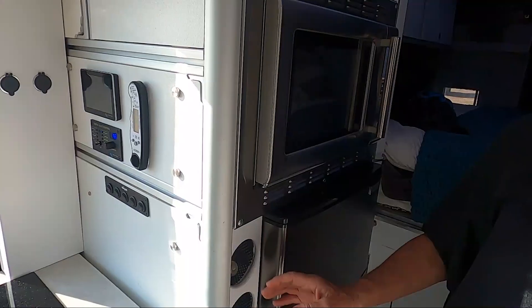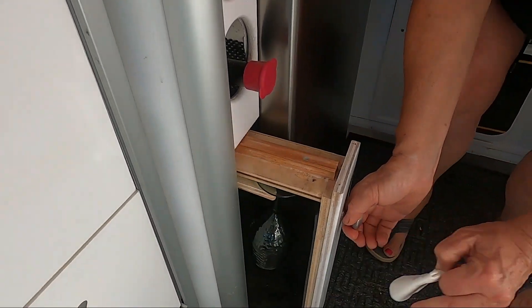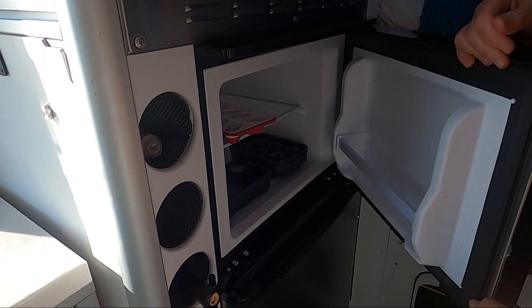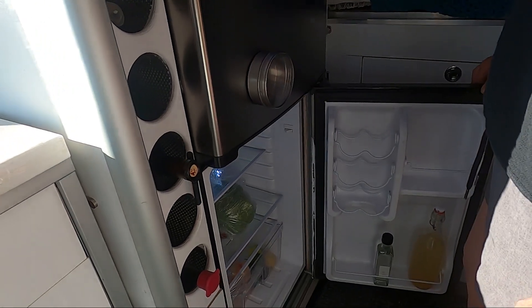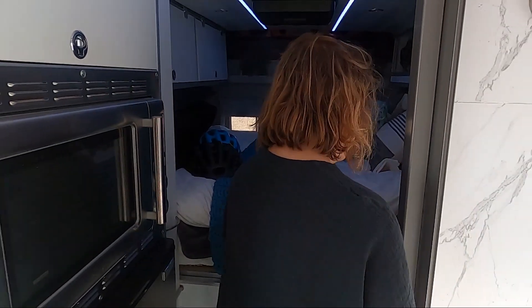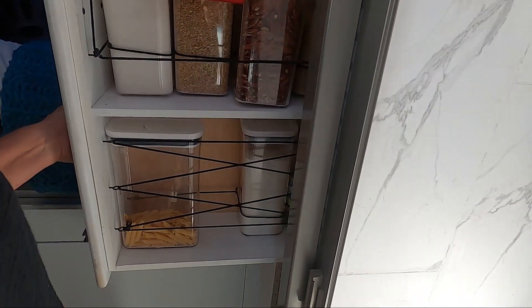This is our DIY wine rack that Rob made out of PVC pipe — it works really well. Down here is where I keep the wine glasses. The refrigerator is quite large — it's a 4.3-cubic-foot refrigerator with a really nice size freezer. It doesn't have much in it because we're just out here for the day. We have the pantries and on this side I keep our baked goods and things for baking mostly.